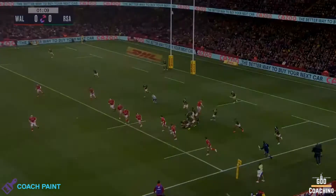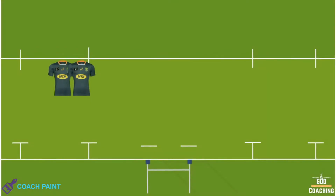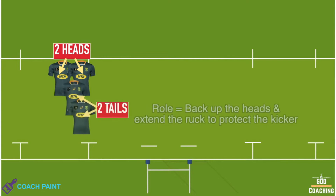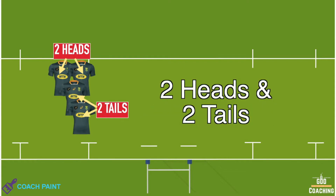At the ruck, South Africa have two players side by side at the front of the ruck to provide enough of a block to prevent a counter ruck, and then two players bound one behind the other, who back up the front two and also give the ruck its length to protect the kicker. Two heads and two tails is a common way of describing this set-up.